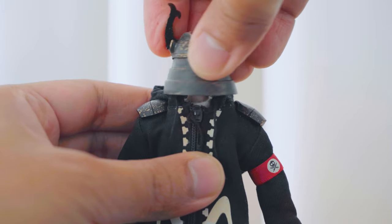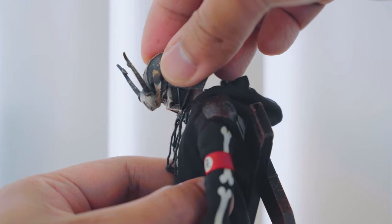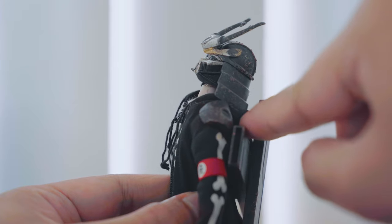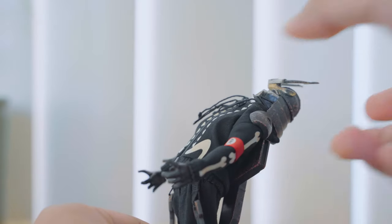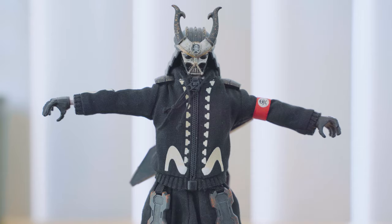The head can turn 360 degrees and go side to side. The neck has a good range of motion with three ball joints — it can look down and up, limited only by the samurai helmet and hood. He has a good torso bend going side to side with good rotation, and a good backward and forward bend all the way down.